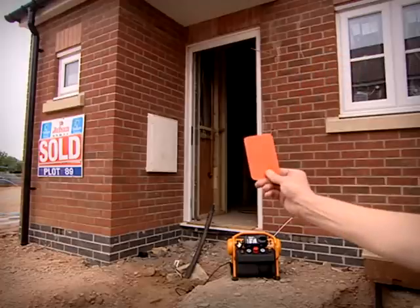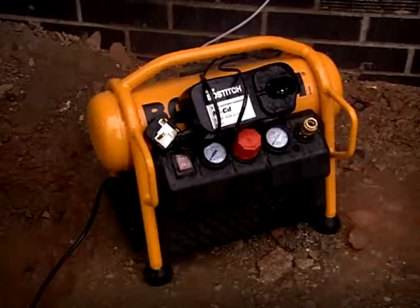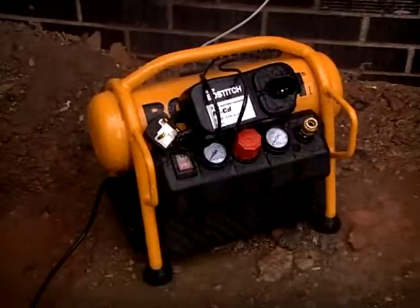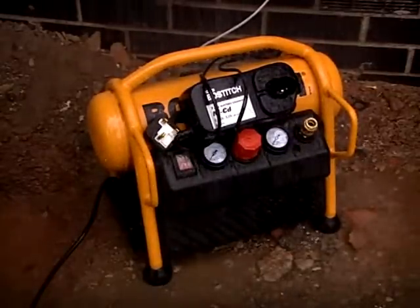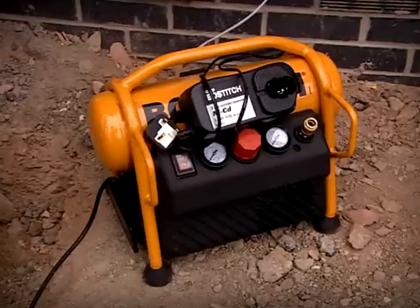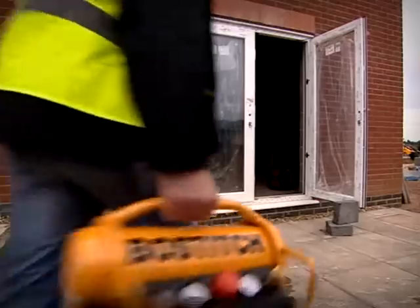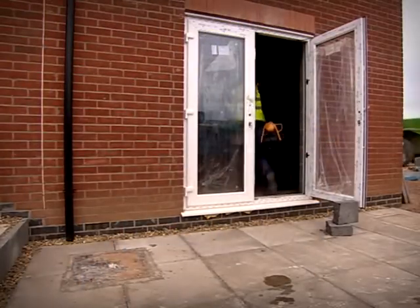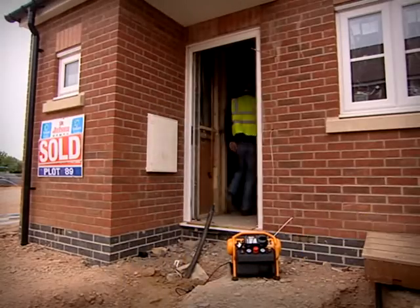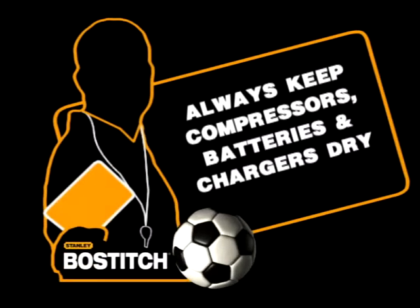Now that's dangerous play. Failure to keep electrics dry. Water and electrics make a dangerous combination that can result in a nasty shock. Don't put chargers, batteries, or a compressor somewhere they might get wet — he might get more than he was expecting next time he touches it. It can be lethal. Move it somewhere dry. Always keep compressors, batteries and chargers dry.